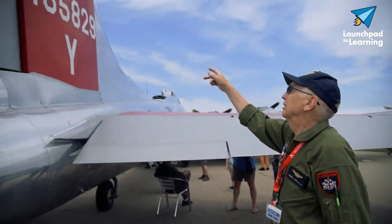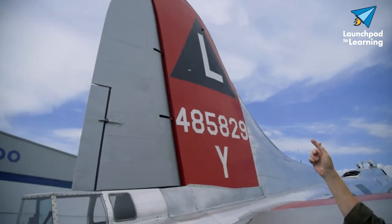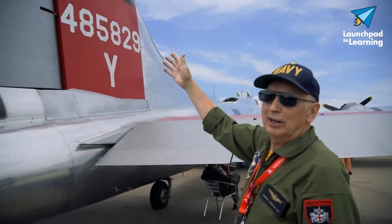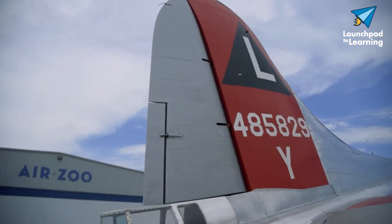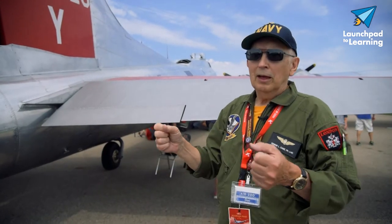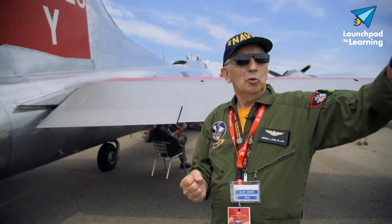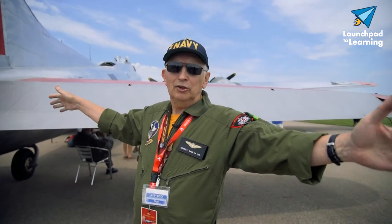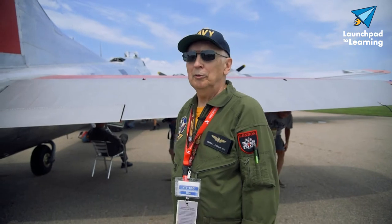Up here we have the vertical stabilizer. This helps to control the lateral flight of the aircraft, and on the back side of the vertical stabilizer we have the rudder. The rudder is what controls yaw, and it helps to coordinate turns. As you move the wheel and the aileron, depending on which way you're rolling, it's going to cause a drag and pull the airplane around in that direction. So the rudder helps coordinate the turns to get rid of the yaw.